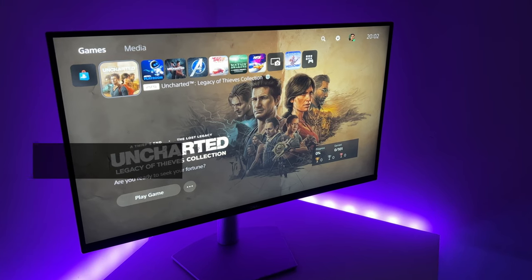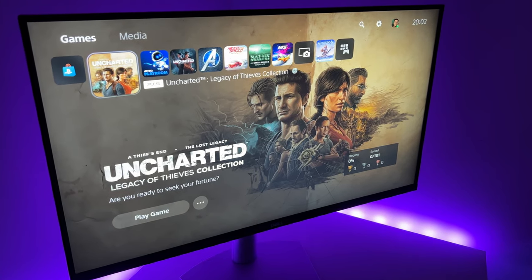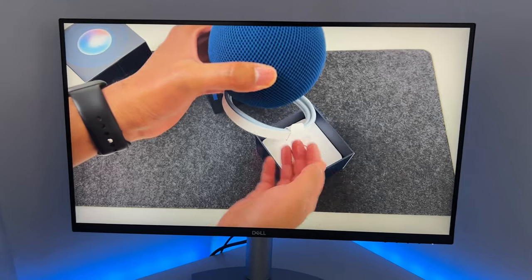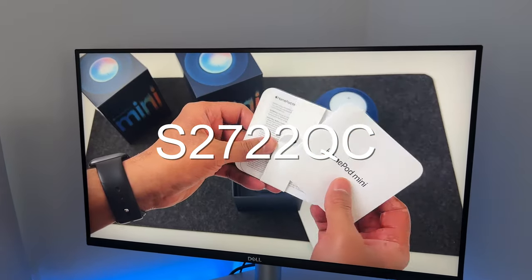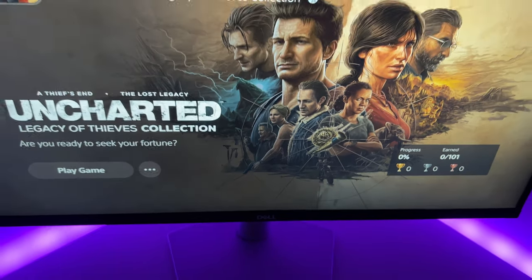So in conclusion, if you're after a decent 4K monitor with amazing build quality, a totally versatile stand, and useful ports, you should seriously consider the Dell S2722QC monitor. And to top it all off, Dell tech support is top-notch and the warranty covers you for the first year, so you can game on worry-free.